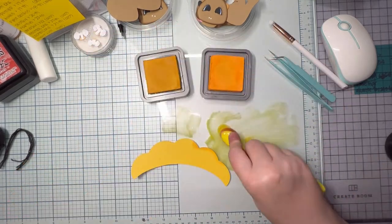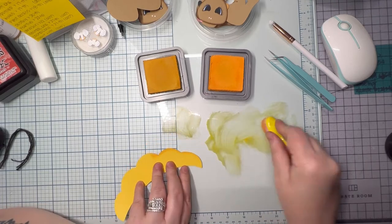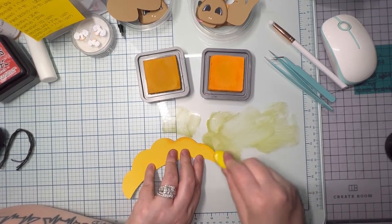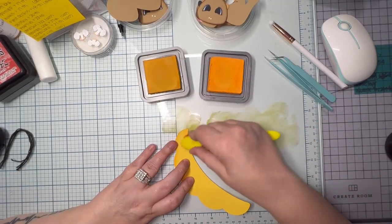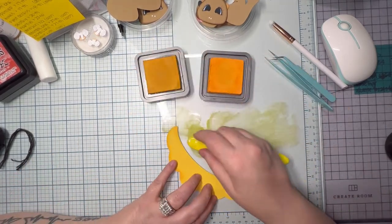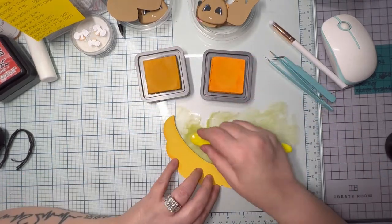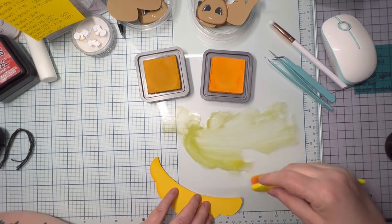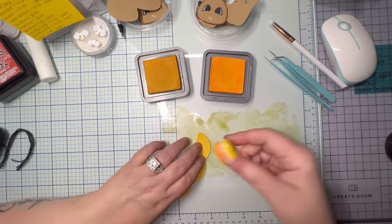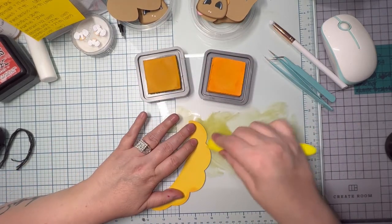My blenders are from Amazon. My distress inks I get from Michael's when they're on sale because they're cheaper. Even Hobby Lobby — I do hit them up. But between Michael's and Hobby Lobby I get all the colors I need. I do Michael's online at times if I don't feel like going into the store.